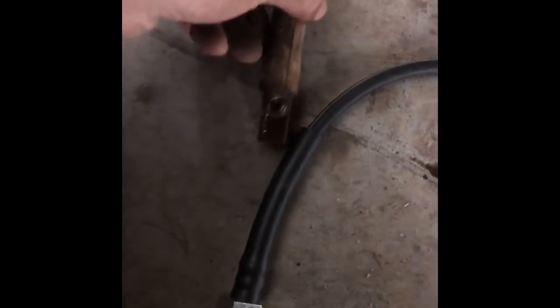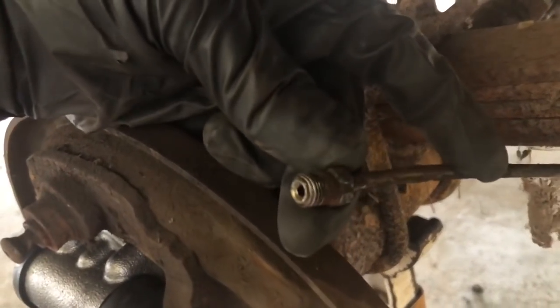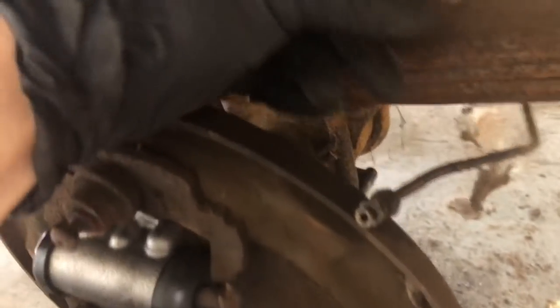I'm going to scratch what I just said. I got impatient and heated this up a little bit with the little propane torch and got the line loose. So we finally got this brake line off - we let it sit for a couple days and it still didn't want to come off. I heated it up with the map gas and ended up having to put vice grips on it - that's finally how I got it out of there. It was really stuck.